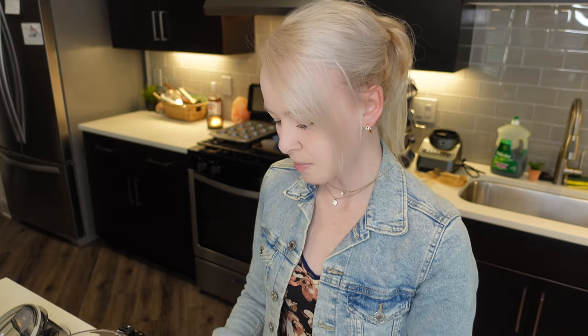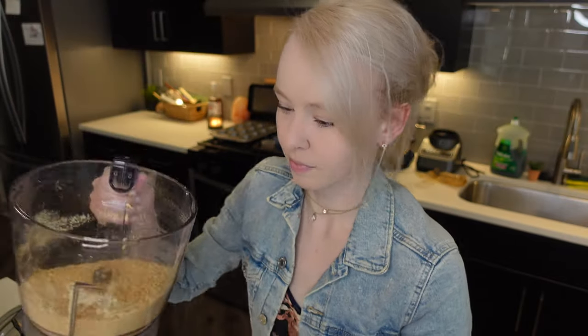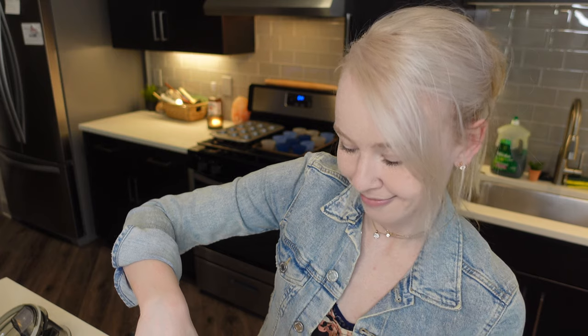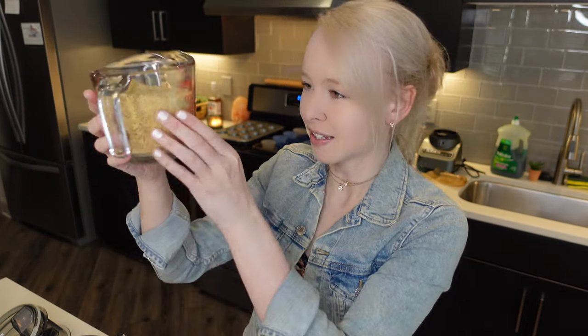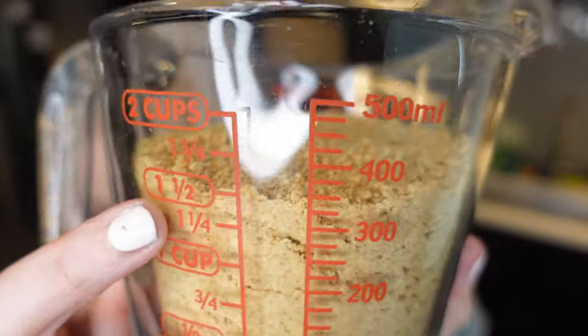We're going to need one and a half cups. I don't think I have enough — I might have to crush more crackers. Let's see here. I think we're good, I think I have enough. Yeah, I literally have one and a half cups exactly. Can you see that? That is a miracle.